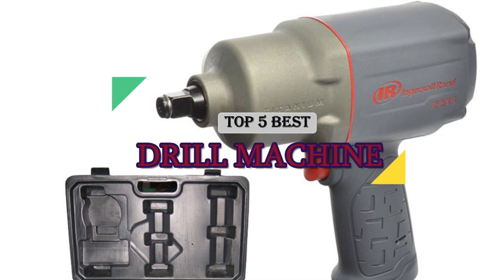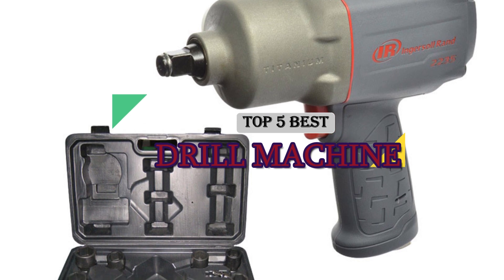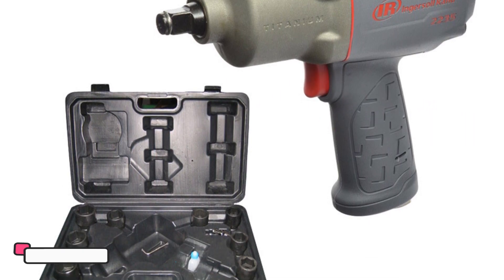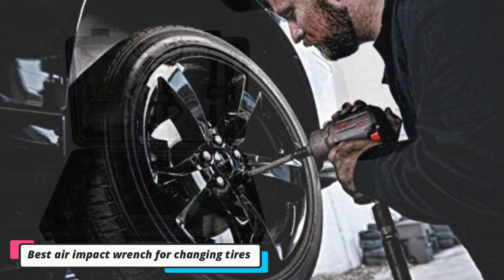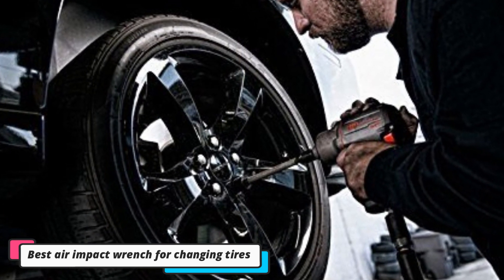The best impact wrench for changing tires. That sinking feeling when you get a flat tire is something we all know. When did you last check the spare? Is the jack and the lug wrench still in the trunk? After the initial doubts, it's time to get down and dirty. No one enjoys this. Traditional lug wrenches can be tough to use, and for those who are not all that strong, it can be impossible to loosen the lug nuts.